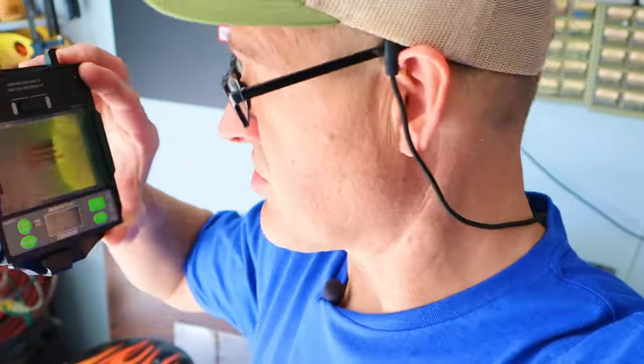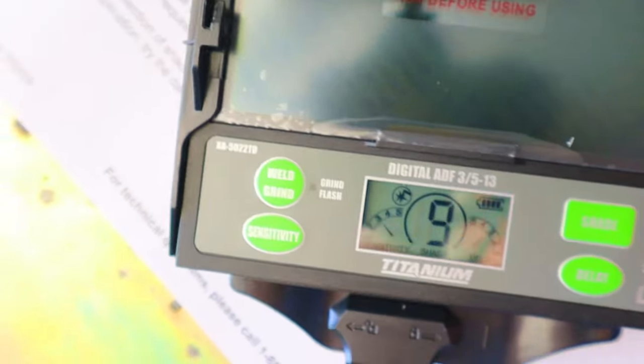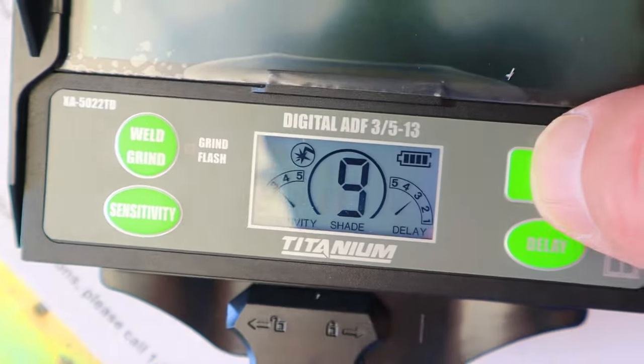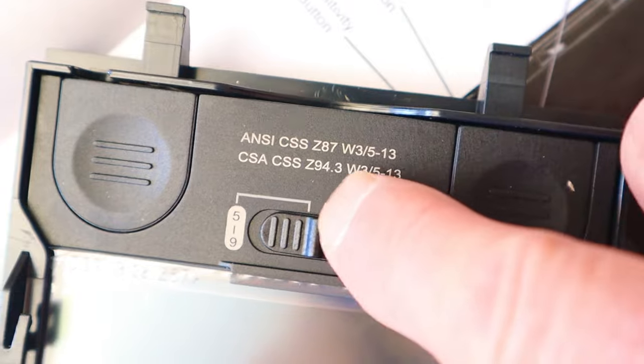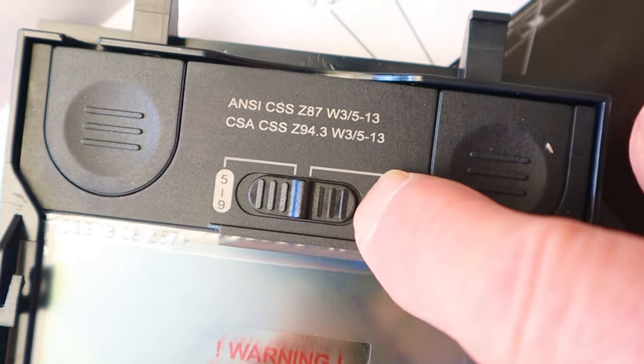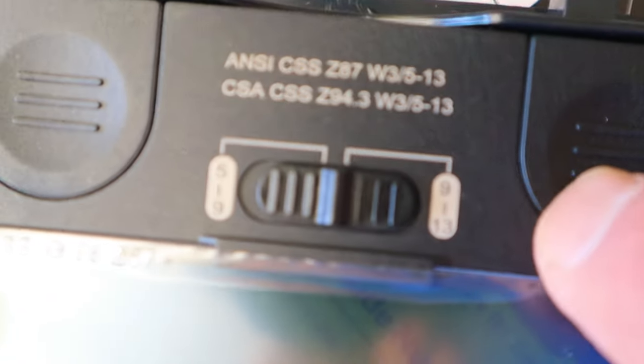Let's talk about the controls. I really like the design of this digital display — it's super easy to just press the button and change your shade setting. Up here you can see the selector switch, which goes from shades 5 to 9 and then 9 to 13.